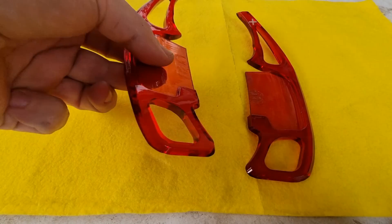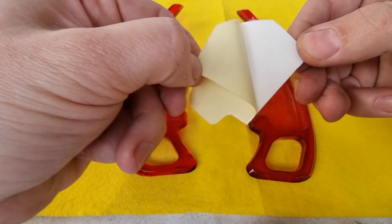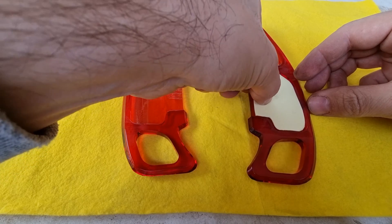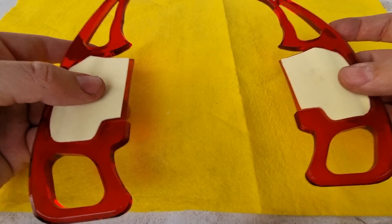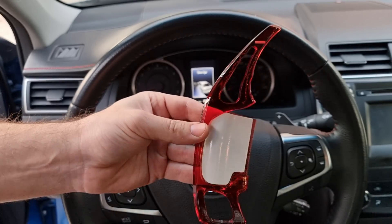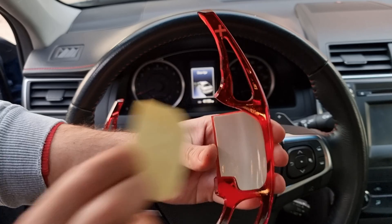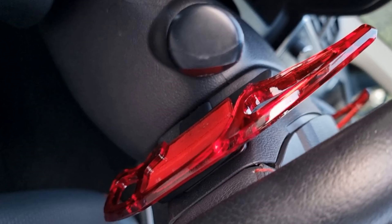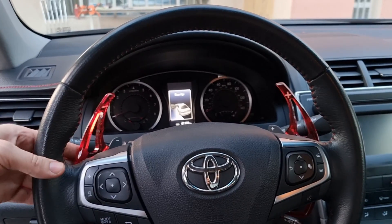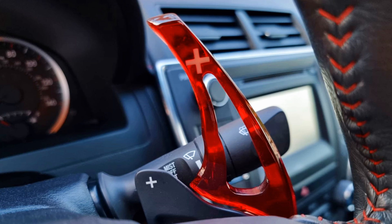Alright, it's the next day and the clear coat is dry. I've already cut the double-sided tape in this shape so we can apply it on. It's all done — let's stick it on the paddle shifter. How cool is that when you can design a custom part for your car! Hope you enjoyed the project and learned something about custom 3D printing for your car. If the video was helpful, like and subscribe if you haven't already, and I will see you in the next one. Bye for now.